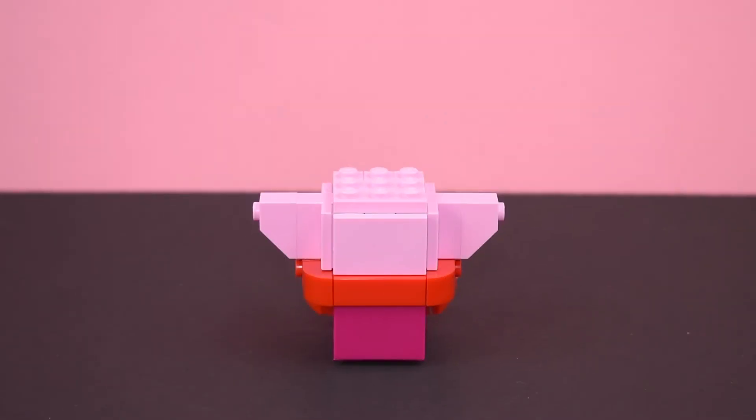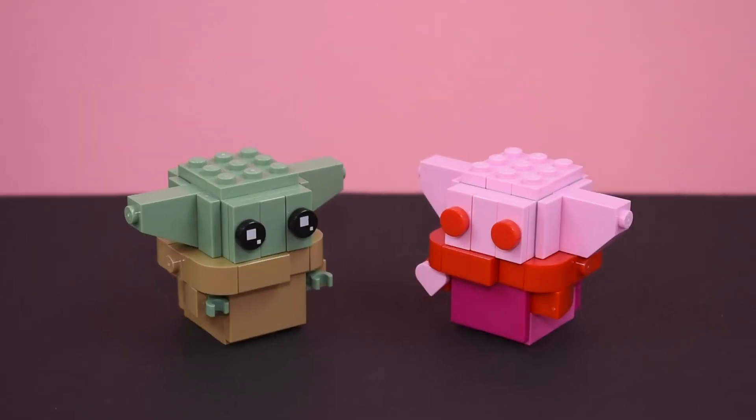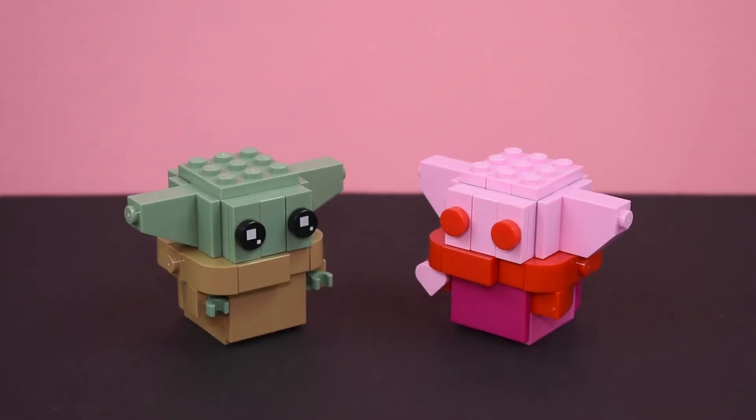Luckily, there's a lot of red on the Funko Pop, which made it easy to find pieces to build out his collar. Side by side with the brickheads, it's like we're seeing double — or I guess if Grogu fell into some pink paint or Pepto Bismol. The only difference is in the ears, where I had to take some creative liberties since the earpieces from the original Grogu weren't available in bright pink.